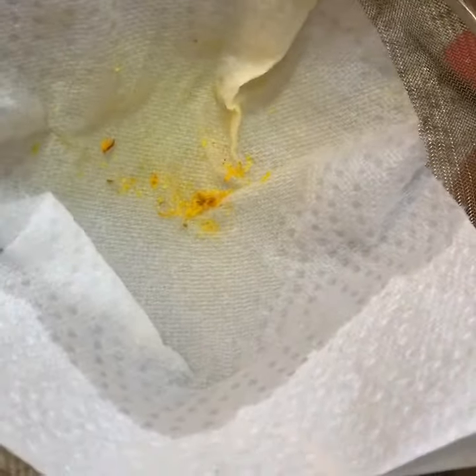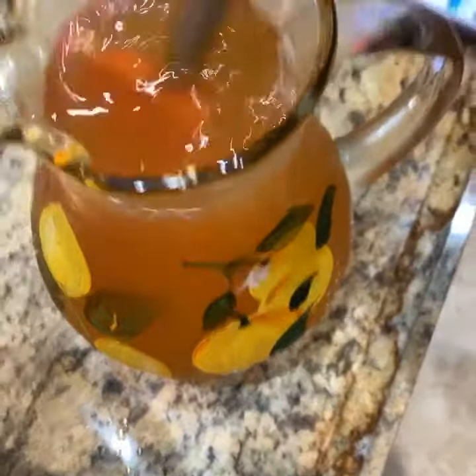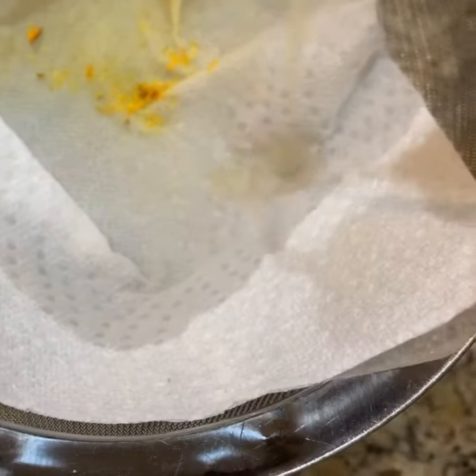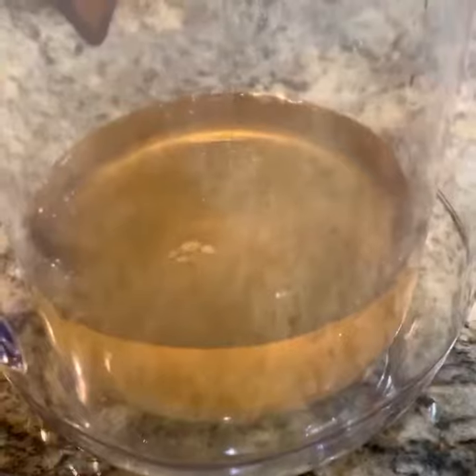And you wanna hold it there, and you wanna just first stir it up to get all the goodness going. Sometimes it settles at the bottom. And then you wanna very slowly strain it. It's gonna take some time, but you're gonna see that it captures all of the little fibers that would not be good on your tummy, leaving you with the juice.